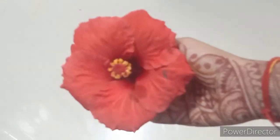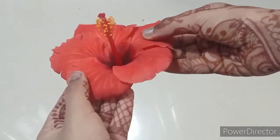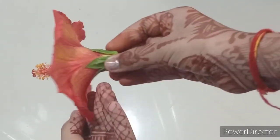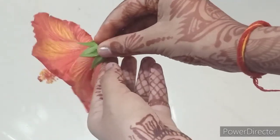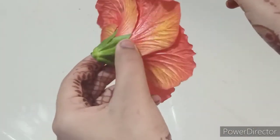Hello, my name is Aishania and today I'm going to be dissecting a flower. I am using a hibiscus as it is a bisexual flower and contains both the male and female gametes. Let's get started.